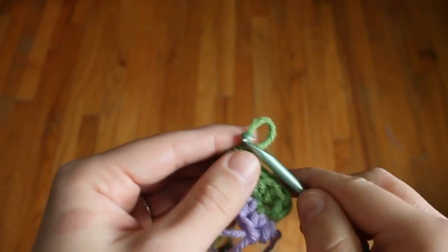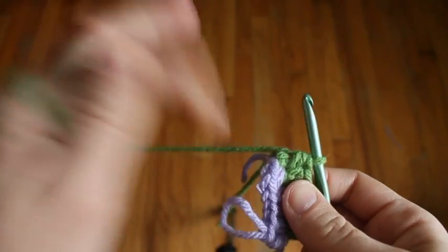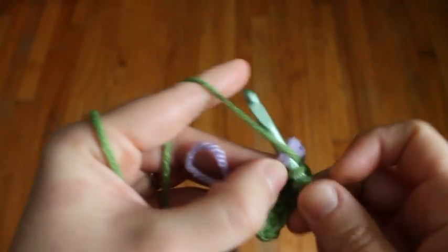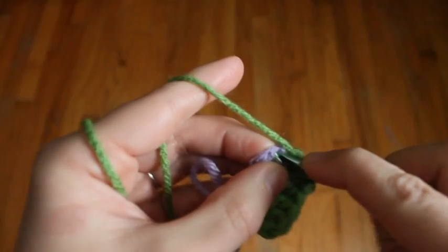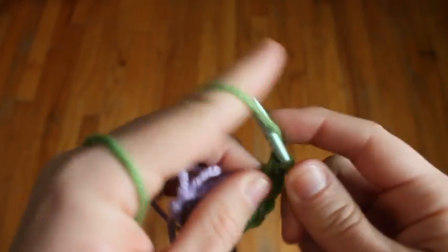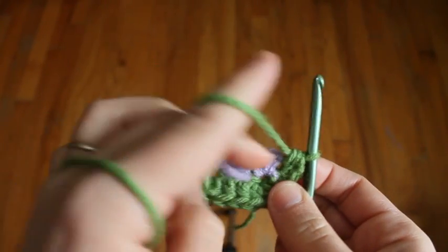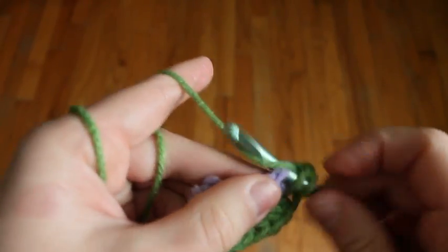So we'll pick up the green again. Since we're at the end, we're going to put our increase into the first purple stitch — three half double crochets into the first stitch, which is the first single crochet we did in purple. Now along the long edge here, we'll just put one half double crochet in each stitch.